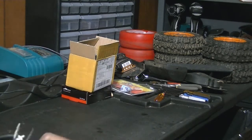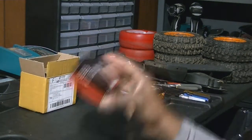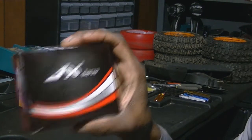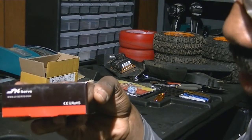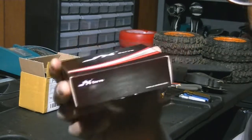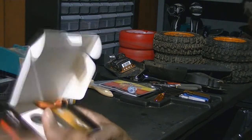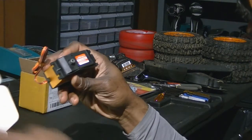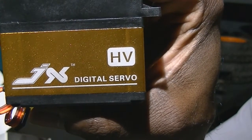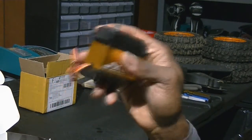I got a new one in the mail that I'm gonna try out. It's by JX Servo. I went on eBay looking for fifth-scale servos and found this — I couldn't believe what it was telling me. This bad boy is rated at 861 ounce-inches of torque, 65 kilograms. It looks just like the SaveOx but it's not — it's a JX digital servo, also high voltage.